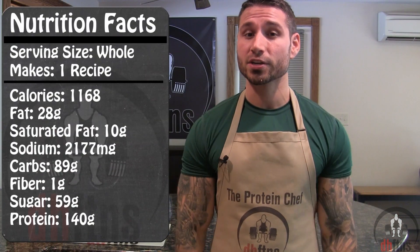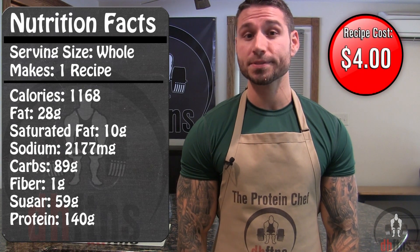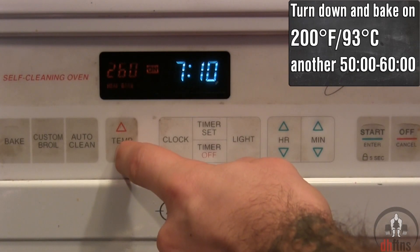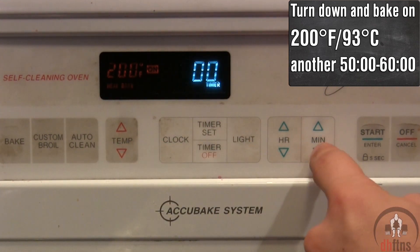As far as the calories go in the whole cheesecake, there's 1,168 calories, 28 grams of fat, 89 grams of carbs, and 140 grams of protein. After 30 to 35 minutes, turn your oven down to 200 and cook for an additional 50 minutes to 1 hour.